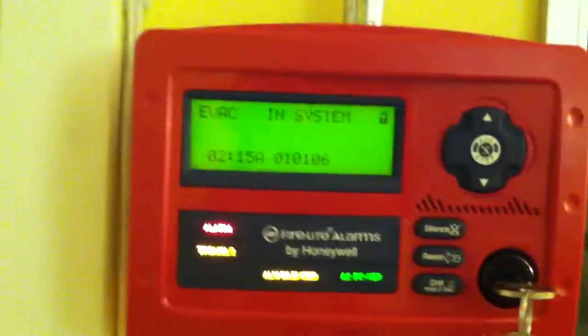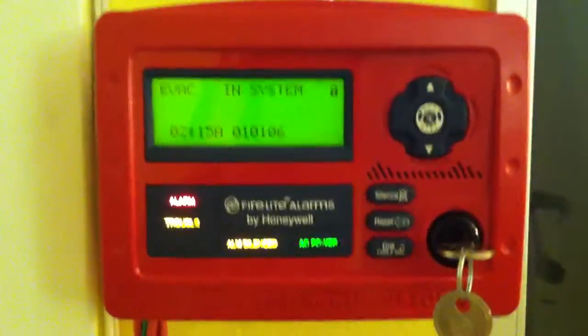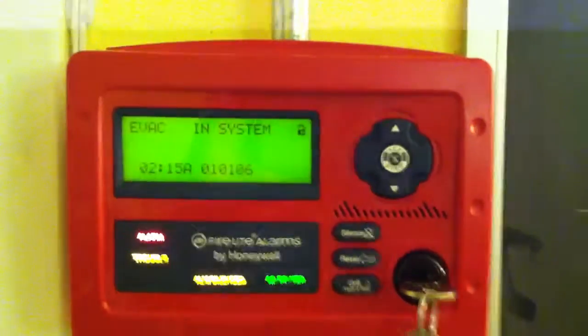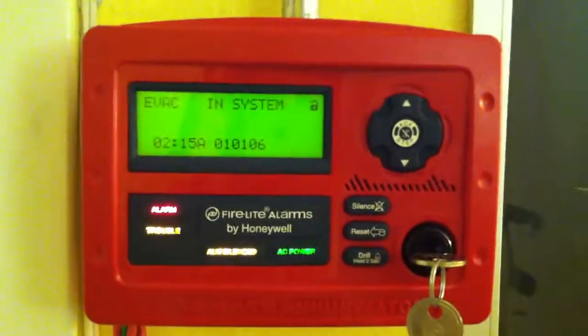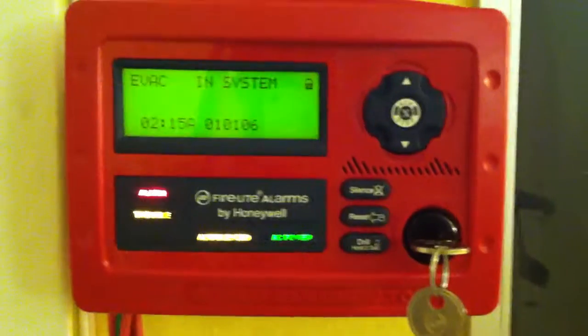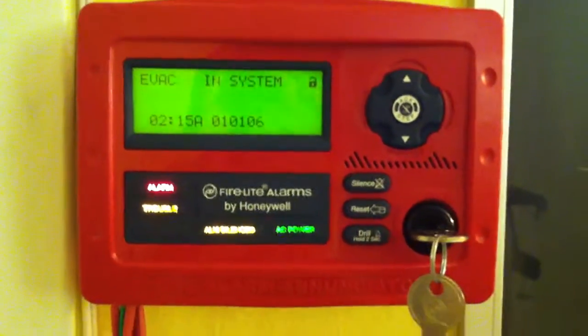I'm not sure why this is that way. I'm not sure if Notifier systems do that, because I have a Notifier addressable system at my school, and I'm assuming that during their drills they would have strobes — I'm not sure though, because we never had an actual drill, we just had false alarms. You've probably heard me complaining about that on the fire panel forums, because I really don't like that.